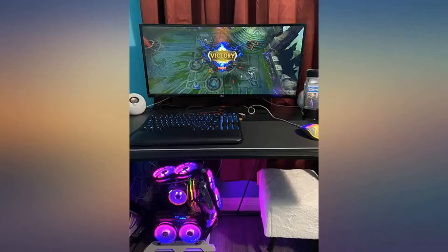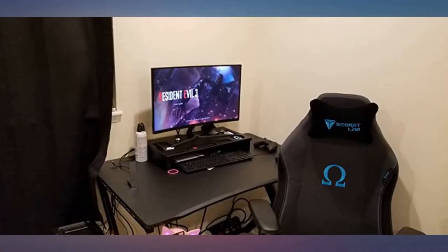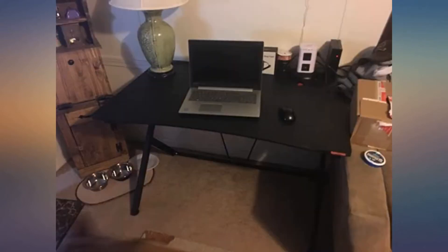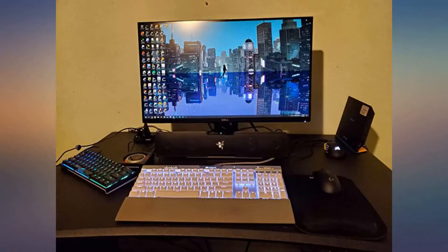Convenient design for gamers and multi-purpose use. The table comes with a cup holder and headphone hook. I hope these added features help you have a better gaming experience. It is not only a gaming desk but also a multi-functional workstation. With a modern, elegant, and decent appearance, it provides a comfortable gaming and working environment.